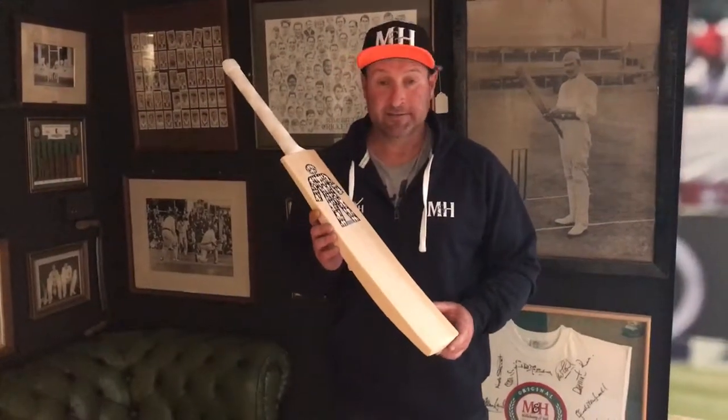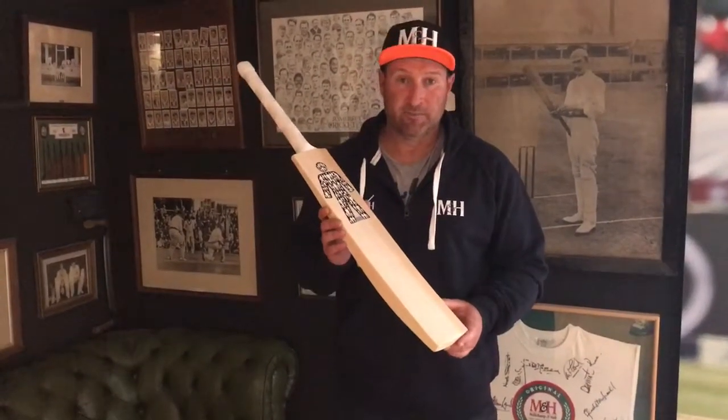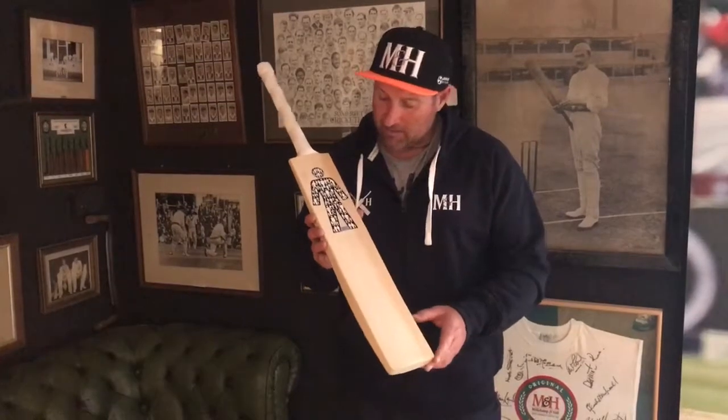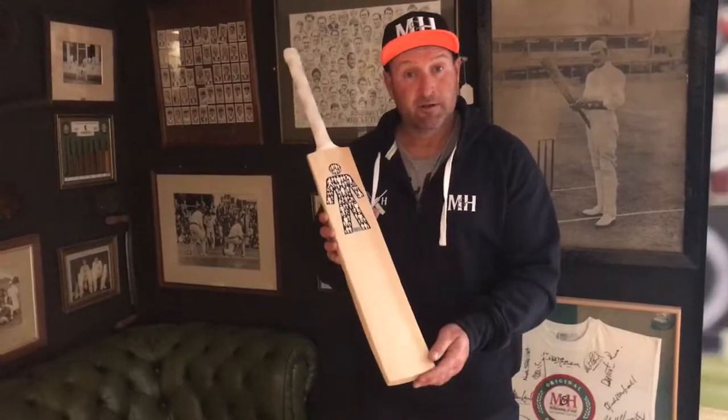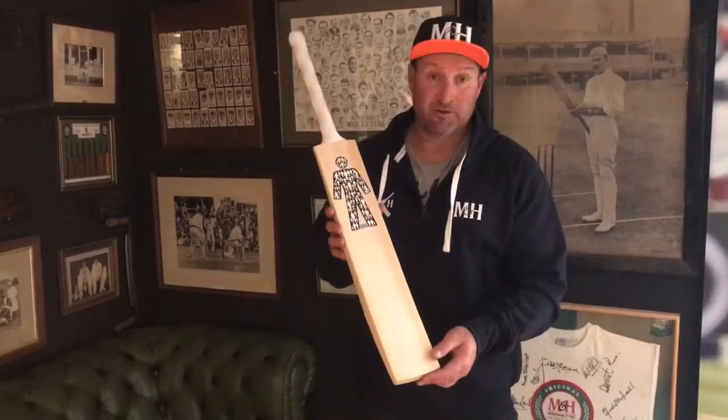Hi guys, Phil from Lachampen Hall here. Today I want to talk to you about a very special bat that we're doing this year — a bat done in conjunction with Prostate Cancer UK. You may recognize the logo, the man of many men, leading the fight against prostate cancer here in the United Kingdom.